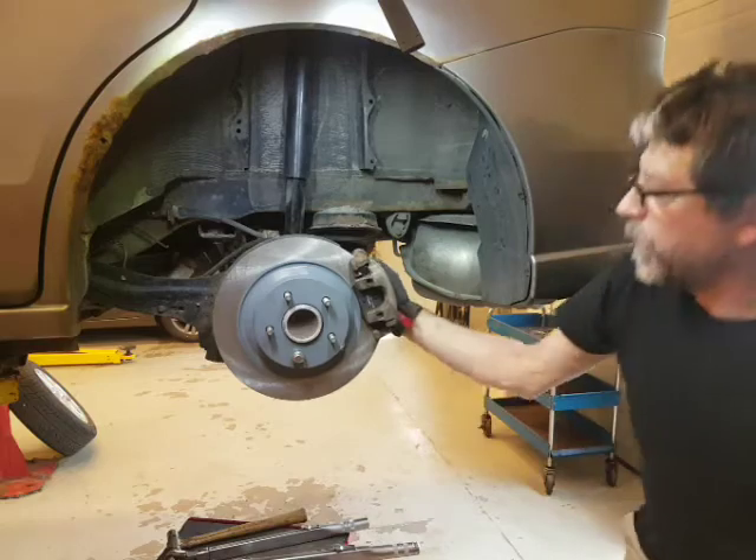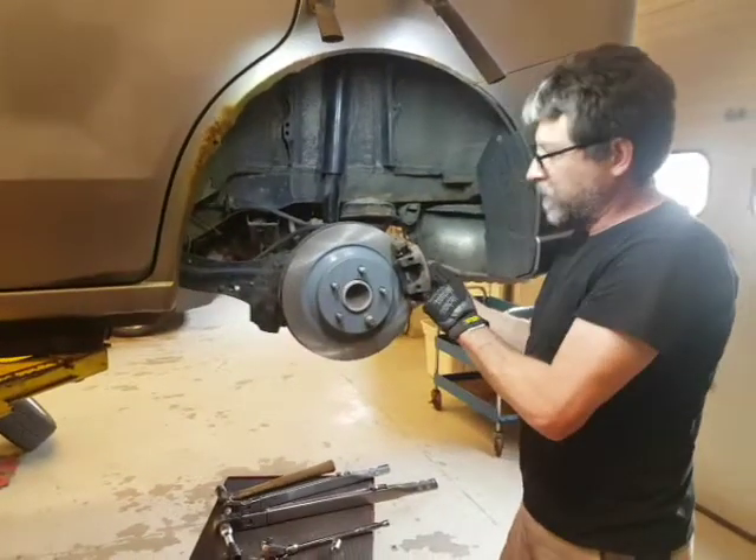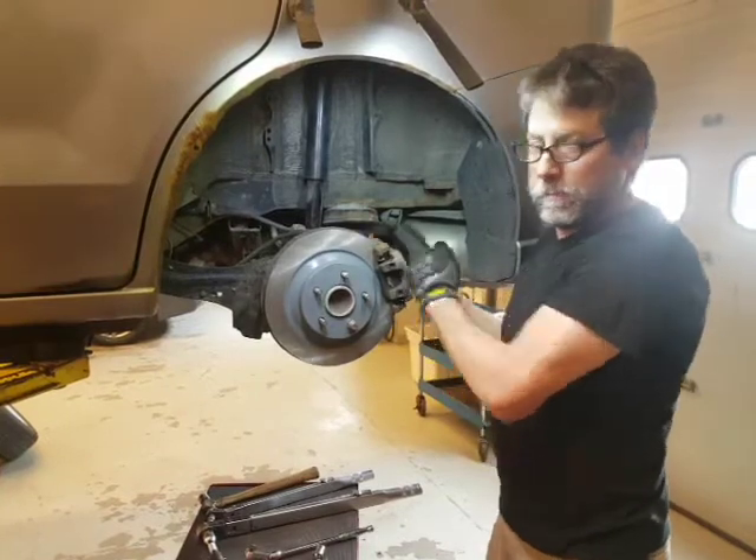Let's check our work. If we are successful, this still turns - yes - and this still floats. We're done.